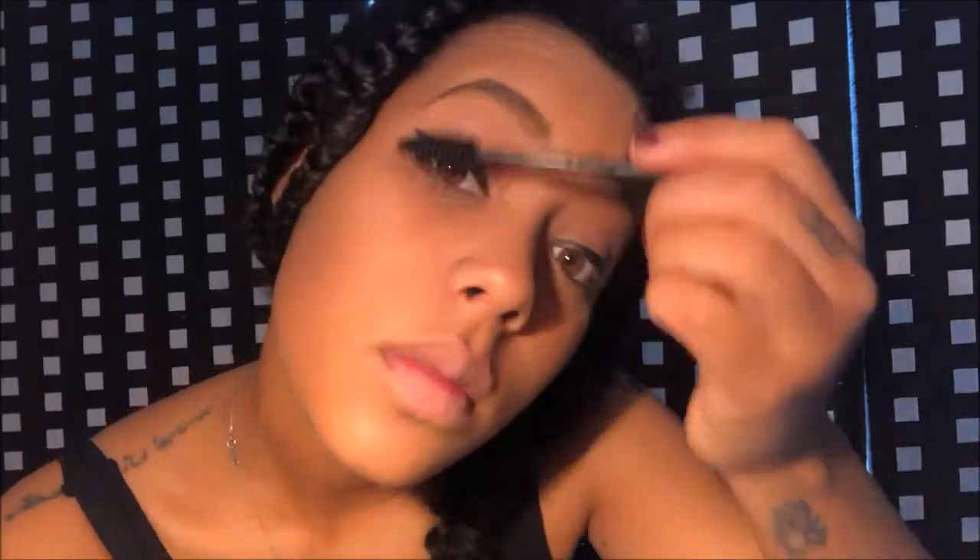Next, mascara. Before going to the lips, I'm going to be putting my Burt's Bees medicated lip balm to moisturize them. I'm going to be using — what's it called? — and then I'm going to be applying this beige lipstick.